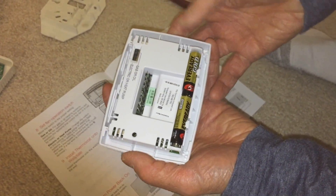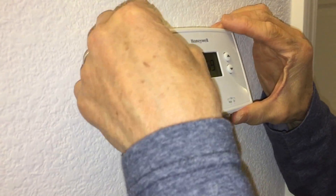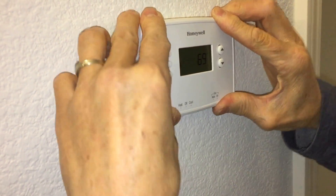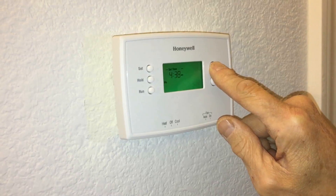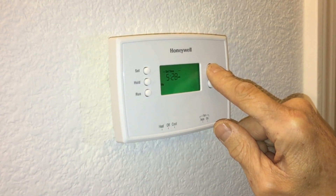This thermostat requires two AAA batteries, so put those in and then go ahead and mount the faceplate. And that's basically it. After that, all you need to do is set your settings for day and night, and you're good. I hope this helped you.